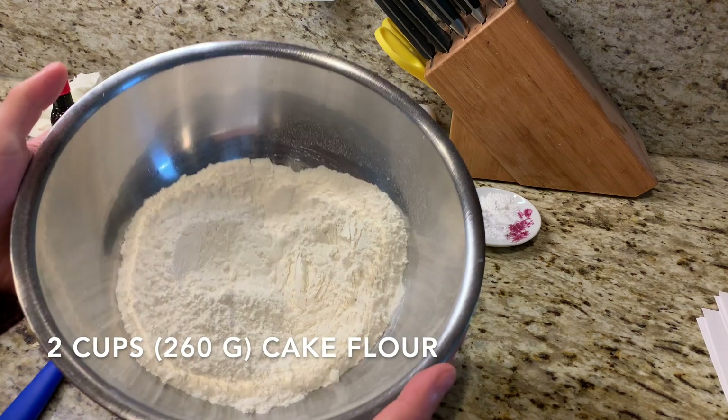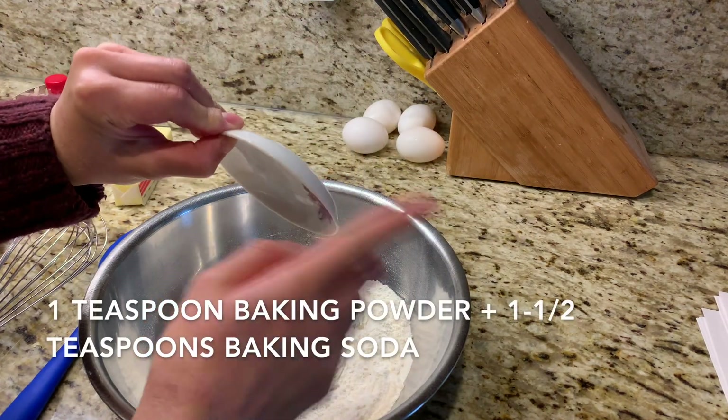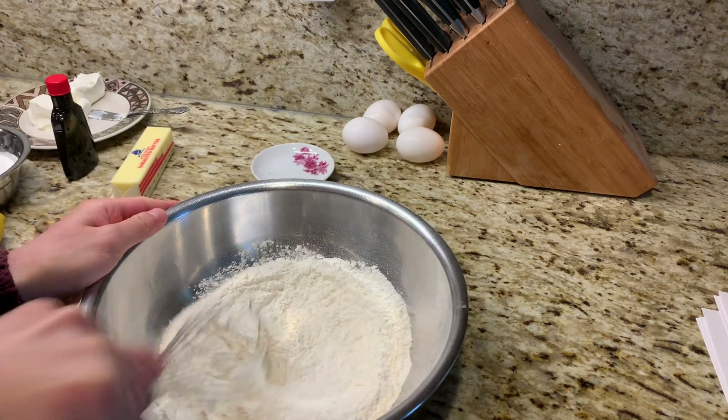We're going to start out by sifting two cups of cake flour into a bowl. To that we're adding one teaspoon of baking powder and one and a half teaspoons of baking soda. So just whisk your dry ingredients.